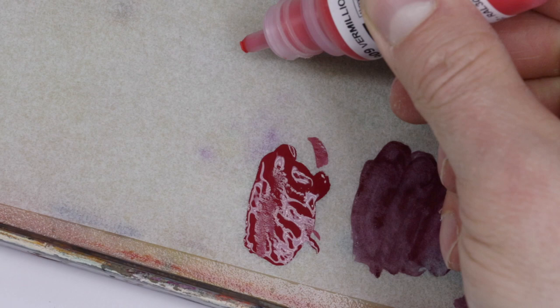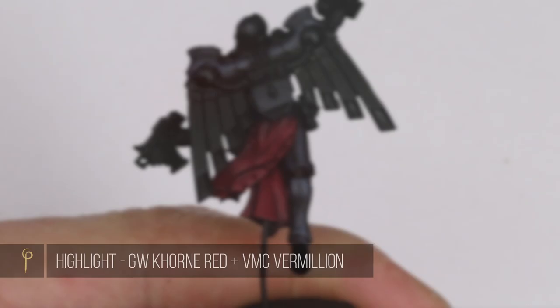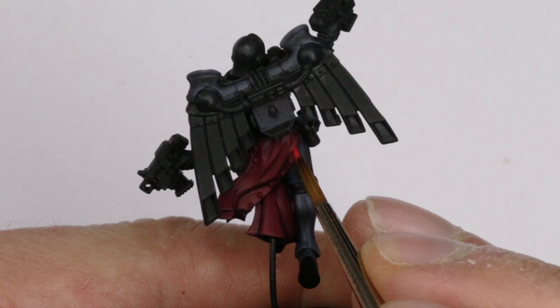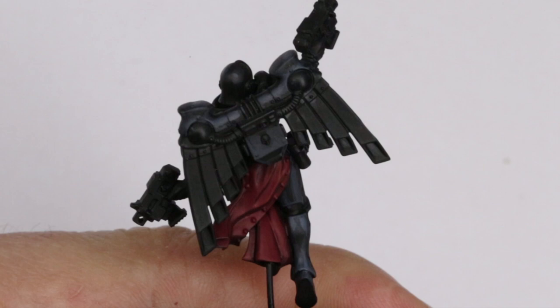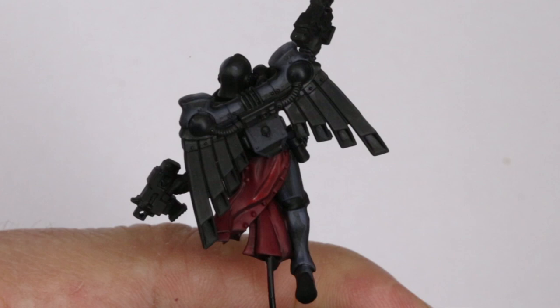Now for the next highlight I'm going to make a mix by adding vermilion into the corn red. On these highlights I'm going to be covering a smaller area and just hitting all of the edges, bringing out the extreme parts of the cloth. You'll notice how I actually paint a highlight that runs right next to the shadow and these highlights will flow into each other. So when I start the part above I'll just highlight along the edge and you'll see how it meets the other highlights from below.